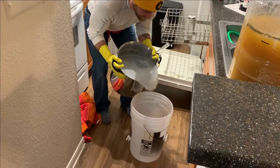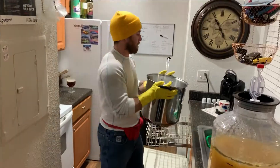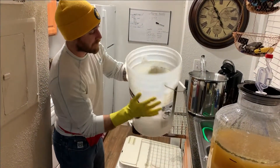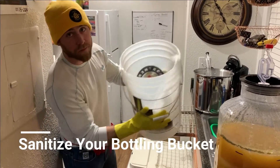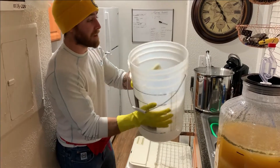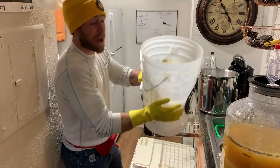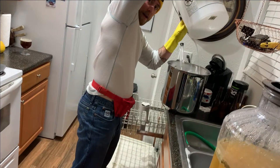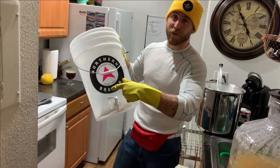We're going to pour a little sanitizing solution into the bucket — doesn't have to be much, just a bit. Now we shake it; you want to make sure the entire surface of the bucket gets coated with the solution. I like to shake it and see how close I can get to letting the solution come out without actually spilling it.